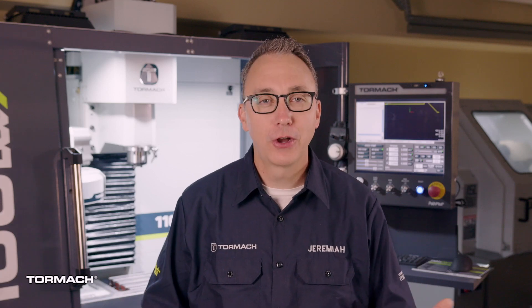Welcome back to my garage. We've got our workpiece in the vise and we've prepared our tools. Let's take a moment to talk about coolant.